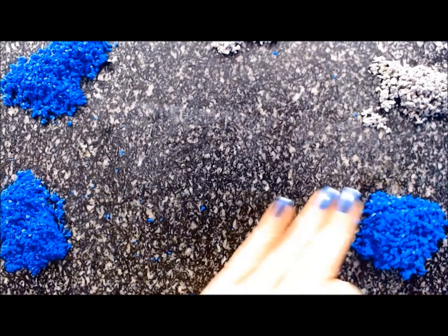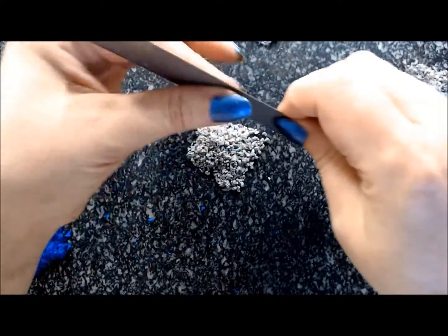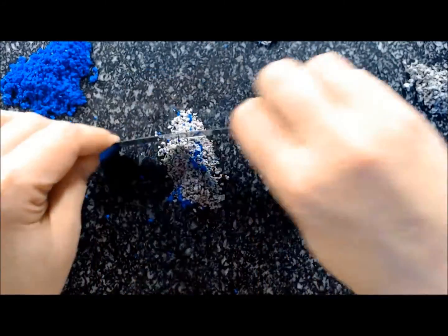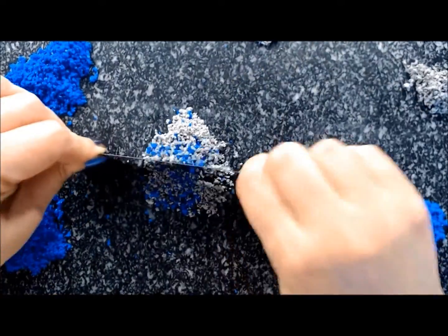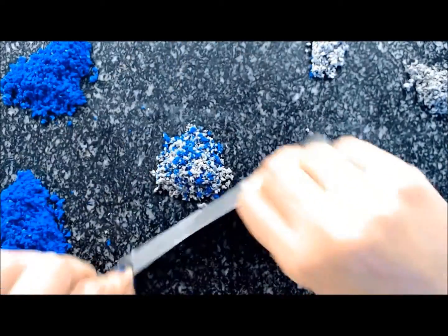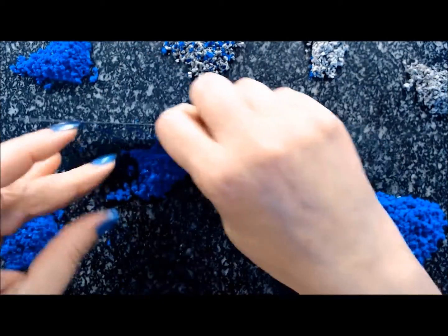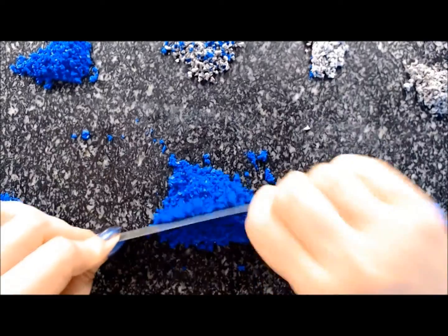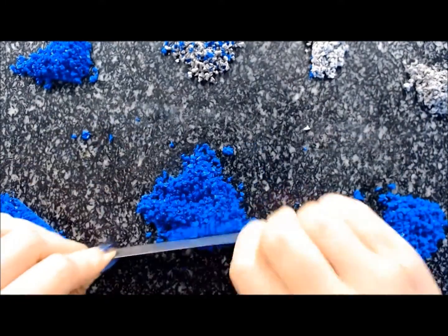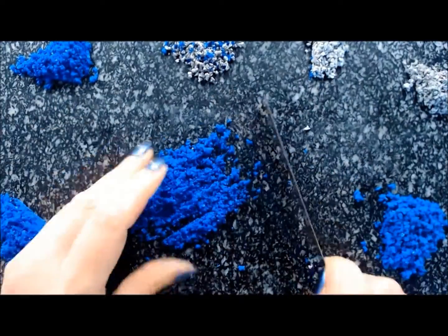Then just start mixing small quantities of each of the piles. I first got some of both of the inclusions — the calcite — and put a little bit of the blue, because the idea is to imitate heavy-inclusion lapis. As I said in my Pardo tutorial, the less inclusions in a lapis, the more valuable the lapis is. So what we are making here is not very valuable lapis.